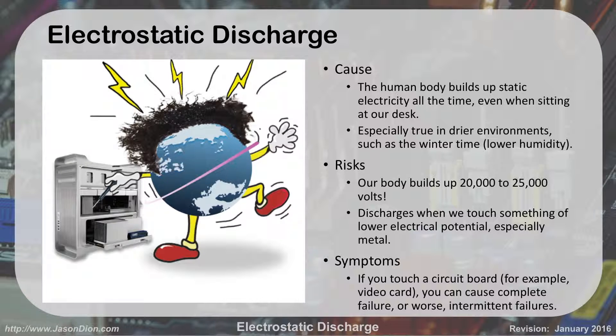Our body is building up this electricity, and it builds up 20 to 25,000 volts, which sounds like a whole lot. But the good thing is it's a very, very minor amperage. And because it's a very minor amperage, it won't hurt you.